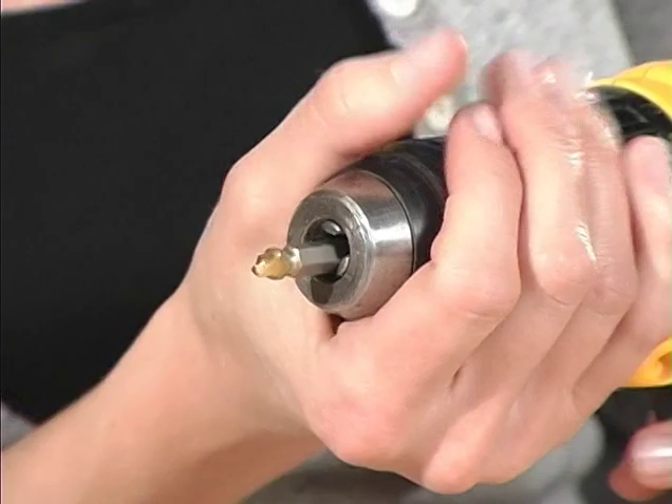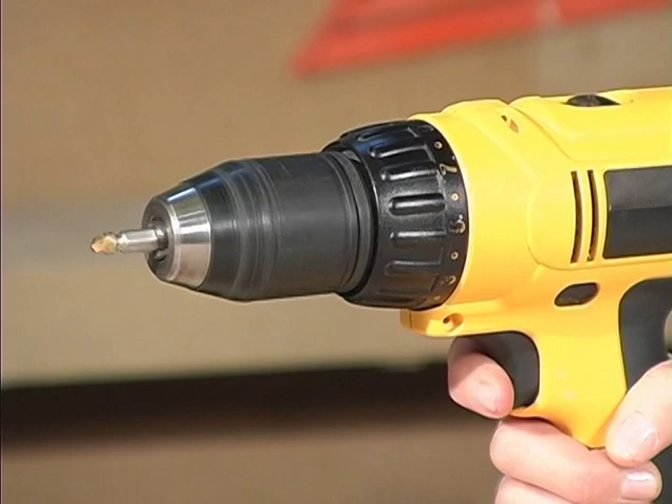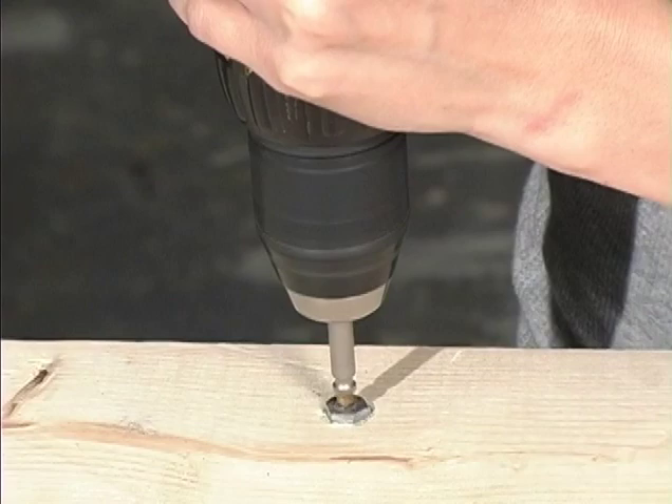Place the selected Gravit Extractor into the drill with the drilling end out first. Tighten the chuck and set the drill in reverse or counter-clockwise direction. Next, place the point of the Gravit in the center of the damaged screw or bolt and begin drilling at a moderately slow speed until the hole is approximately 1/16th of an inch deep and smooth in circumference.